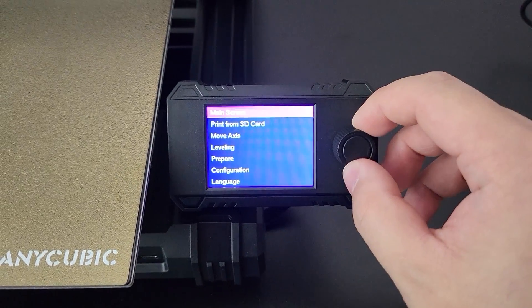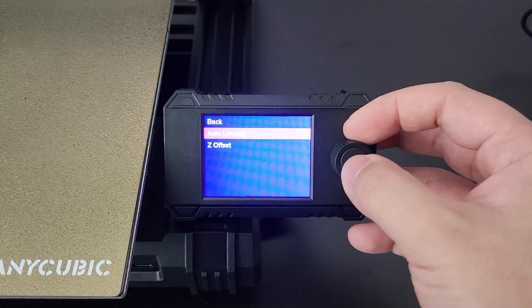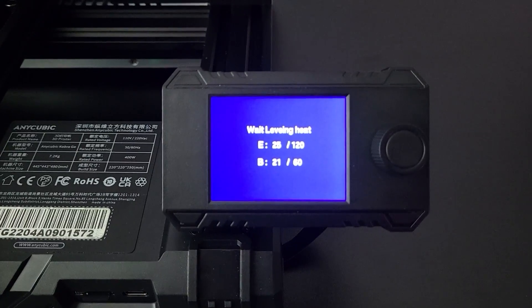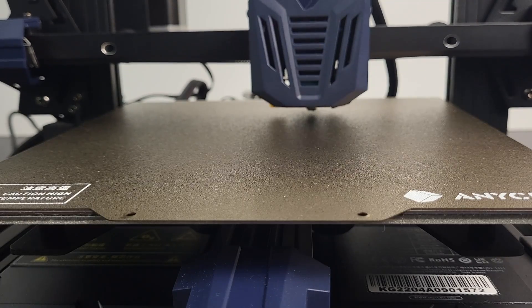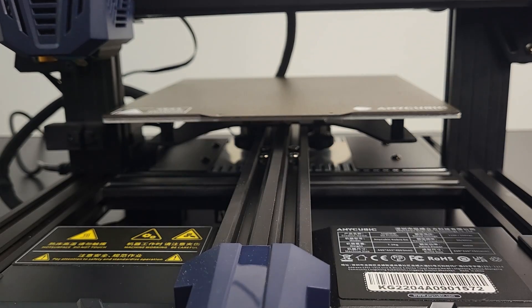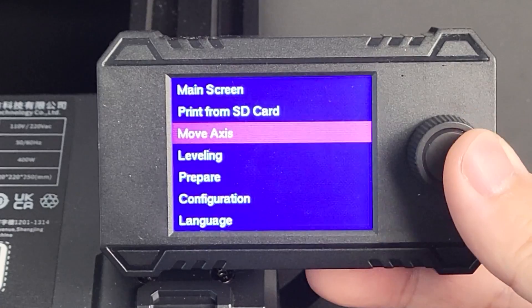First, select leveling, then auto leveling. The printer will heat the nozzle and bed to a certain temperature, then it will sense 25 points on the print bed to adjust the compensation according to different heights. Now we can insert the filament.